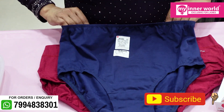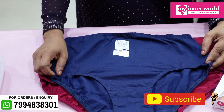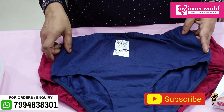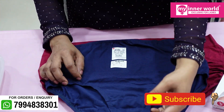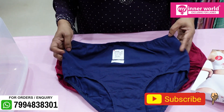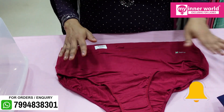This size is a 3XL size. These panties are available from medium to 3XL size. There is a variation between 2XL and 3XL. Colors are available in assorted colors.